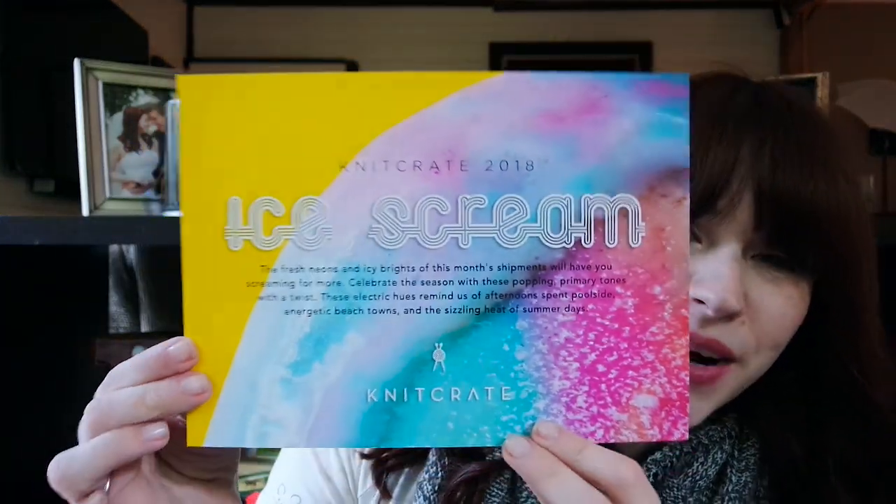I'm going to grab this one on top and we'll see if I can open it. Not the prettiest opening, but we got it open — oh, this is pretty! The theme is ice cream: the fresh neons and icy brights of this month's shipment will have you screaming for more. Celebrate the season with popping primary tones with a twist — these electric hues remind us of afternoons spent poolside, energetic beach tones, and the sizzling heat of summer days. It's so bright and colorful, and usually that's not my thing, but this summer I've really been feeling adding more color into my wardrobe.